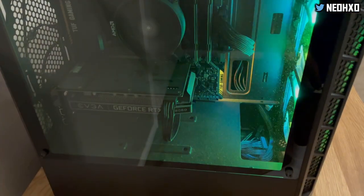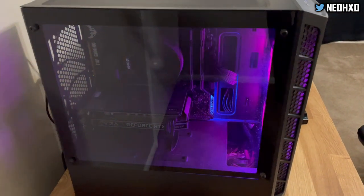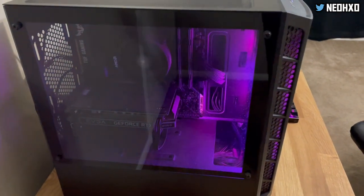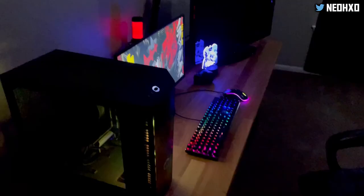That's the PC — you can look inside. To be honest, it's not really the most crazy PC in the world, but it's my PC and I like it. Let me turn off the light — let's see what it looks like with the lights off.